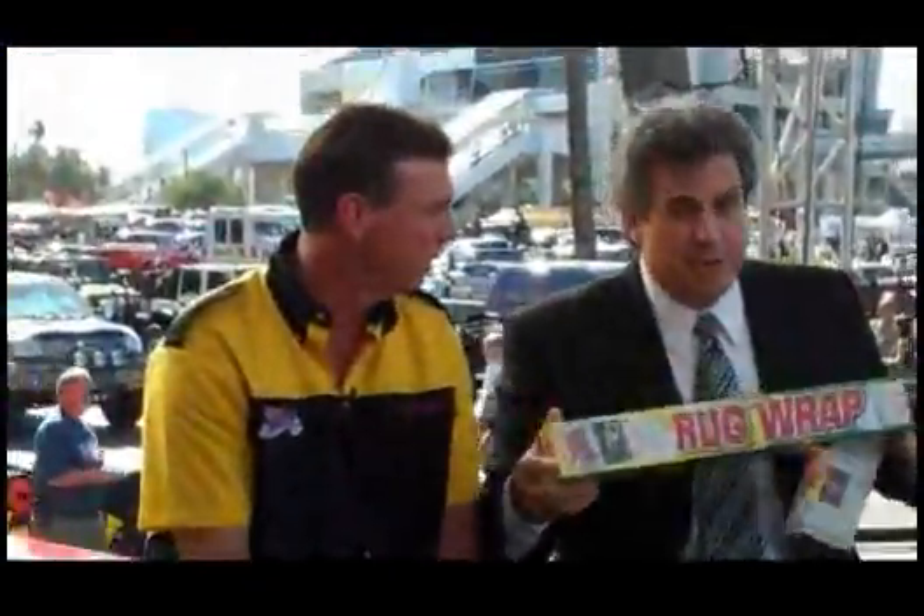You can buy this for like 29 bucks. For the big one, 29 bucks. There's the big one — oh, that's for rugs. They do rugs too, but this is the same size for the road wrap. So you don't want to get your carpets all dirty. This guy's got it figured out. It's got stick-em on it and it just sticks right on. It's brilliant. I love it. It's good stuff.